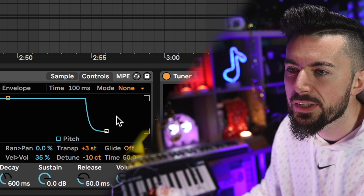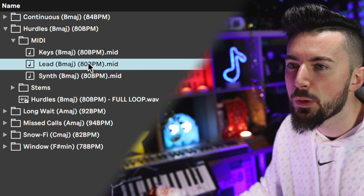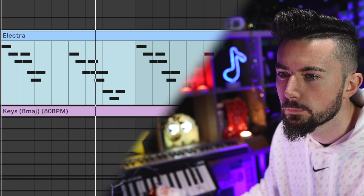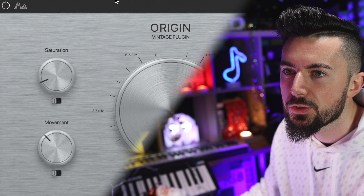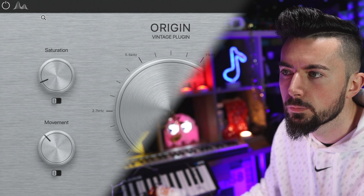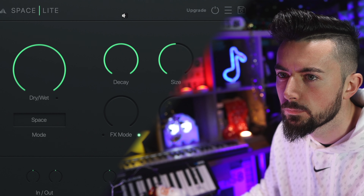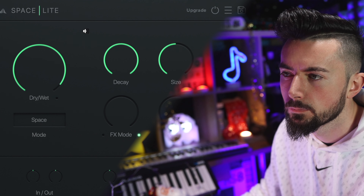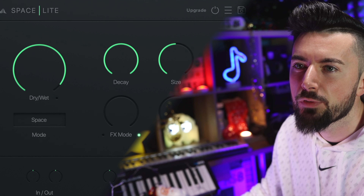I quickly change the transpose and detune to fix it. Then I'm going to use the lead MIDI from the Liftoff sample pack. It doesn't sound too bad, but it'll sound a lot better once we get the effects on. First up, Cymatics Origin, then Space Light by Cymatics — very nice reverb there, makes it sound more ambient and smooth. These Cymatics plugins are free — I'll put them in the description.